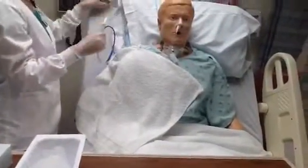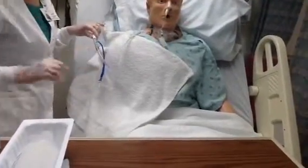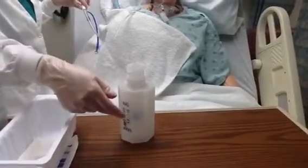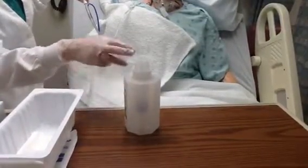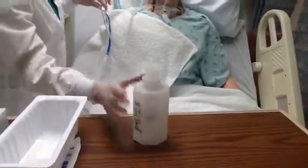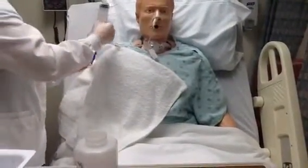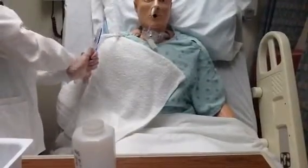I'm going to begin with checking placement of the NG tube. To do this, I'm going to take my irrigation kit. I've noticed that I have a good graduate and syringe because it is dated and labeled and I know that it has not expired. I'm going to take the syringe, clamp the NG tube, disconnect the suction, and rest that on the towel.